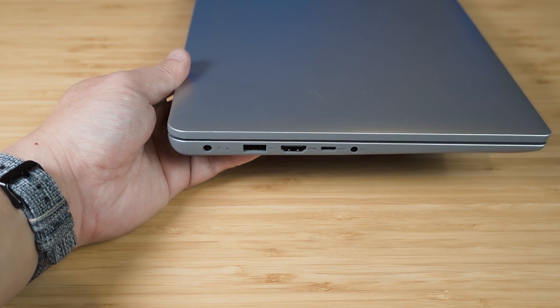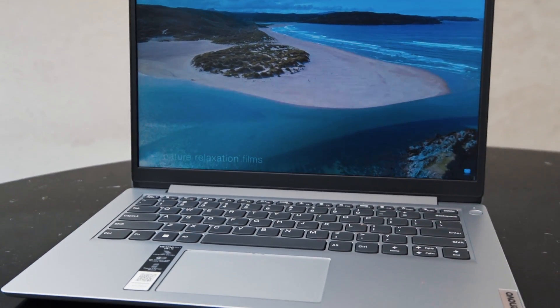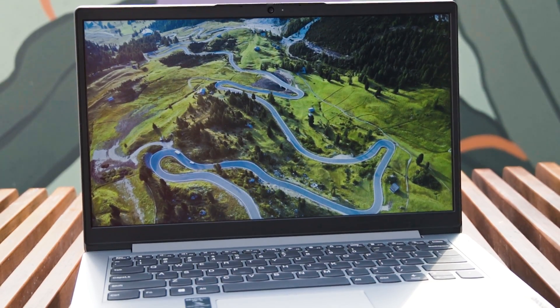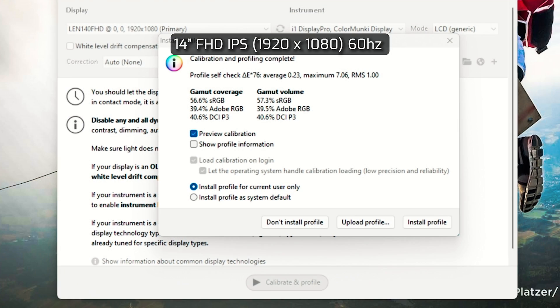You need to charge the laptop using only the AC power port. There's also a headphone jack. The display is a 14-inch Full HD display with an aspect ratio of 16:9 and a rated brightness of 250 nits, though the unit I tested measured a maximum of 261 nits. Thanks to the anti-glare matte finish, I was able to use it for multimedia and documents in direct sunlight. Color gamut coverage measured at 56.6% sRGB, 39.4% Adobe RGB, and 40.6% DCI-P3.